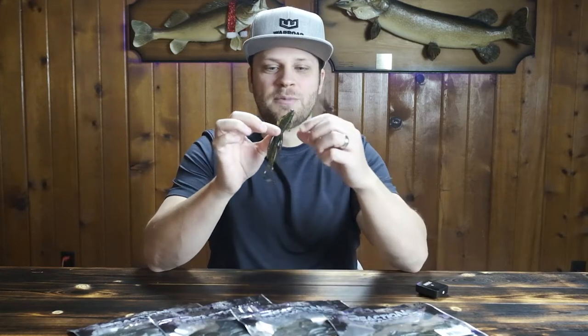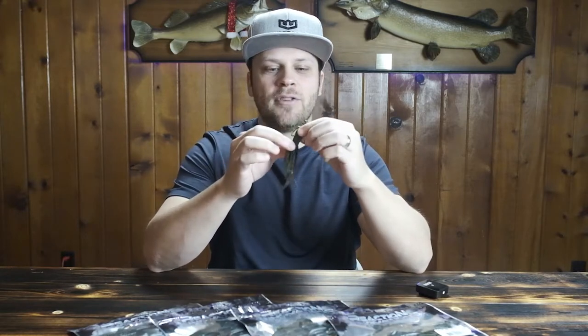Welcome back to Fish at First, the channel where you can trust the product reviews because we're not sponsored by the manufacturers. This is the Reaction Innovations Man Bear Pig, and it is currently one of the best, if not the best, creature bait on the market. Agree or disagree, let me know down in the comments. We're going to take a closer look at this bait today and ask: can this replace every other soft creature bait in your bait locker?